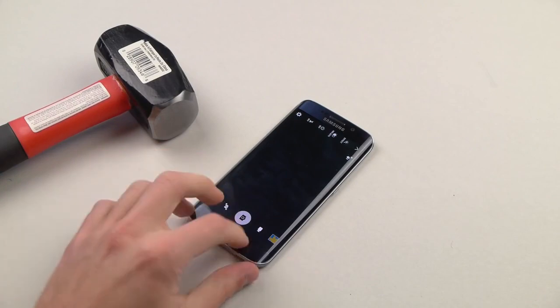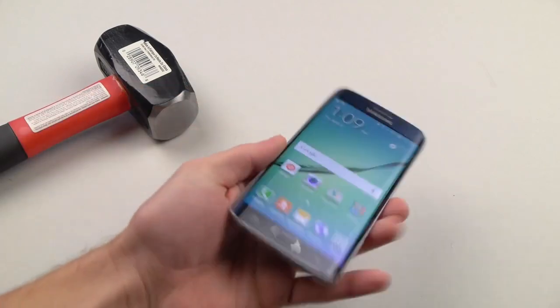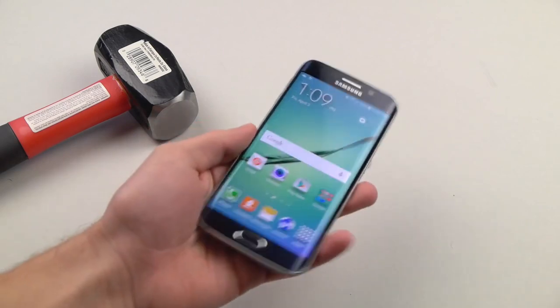You can see those medium-sized hits. It opened up the camera and did a few funky things. But look at that — flawless screen. I do feel the phone's warming up a bit, though.